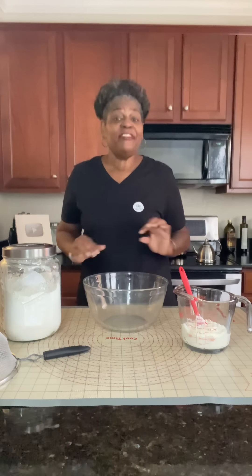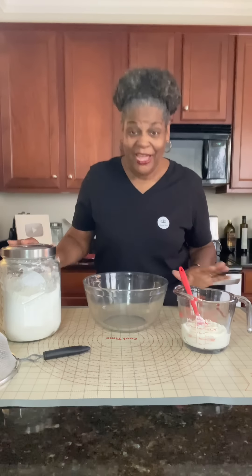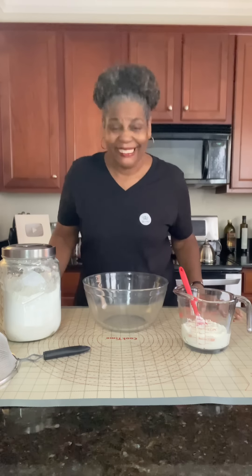Welcome back to Cooking at Pam's Place. We are getting ready to make English muffins. You can use them with jelly, you can make sandwiches out of them. They are absolutely delicious. And the best thing about these that we're going to make today — two ingredients and no oven. None whatsoever. They are absolutely amazingly delicious. Come with me, I'll show you what to do.